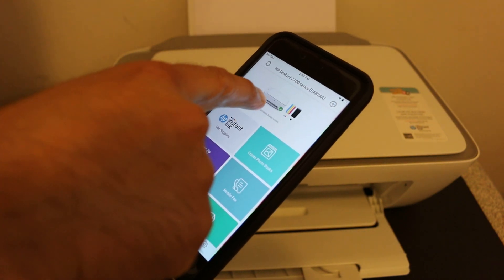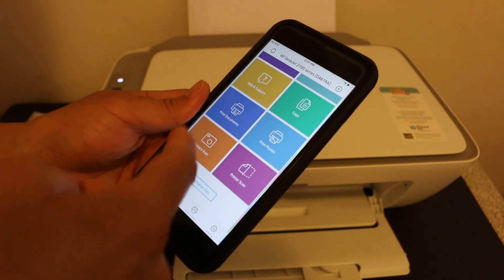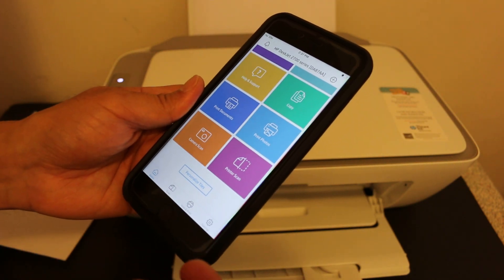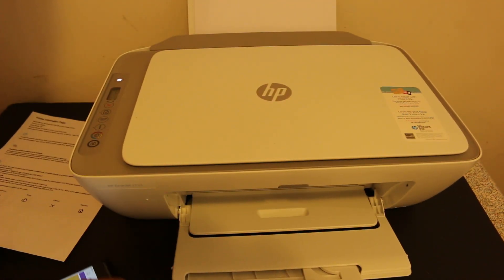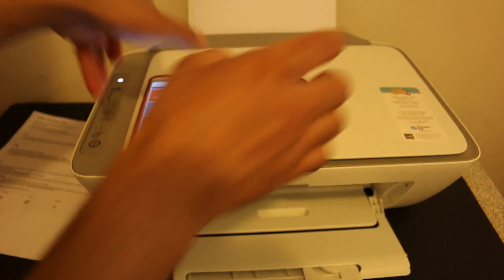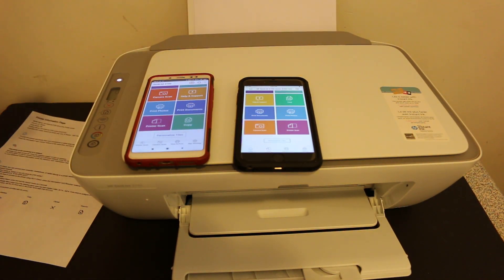The printer is now added on the iPhone as well, and it displays the estimated ink level. You can now do wireless scanning and printing with this printer. That's the easiest way to add this printer to your iPhone or Android phone using the Wi-Fi Direct system. Thanks for watching.